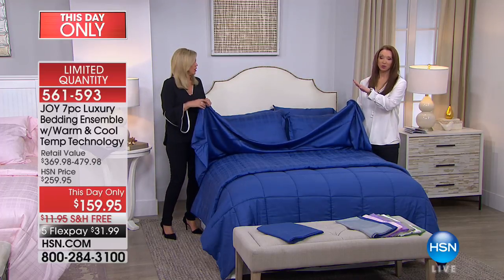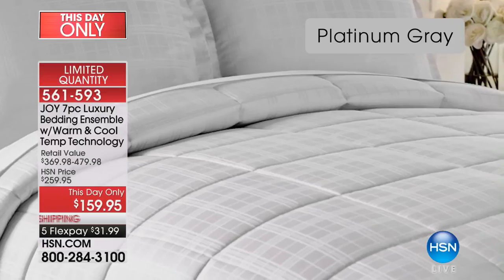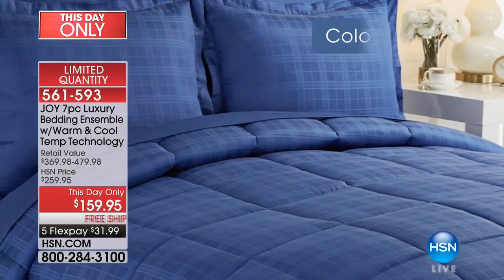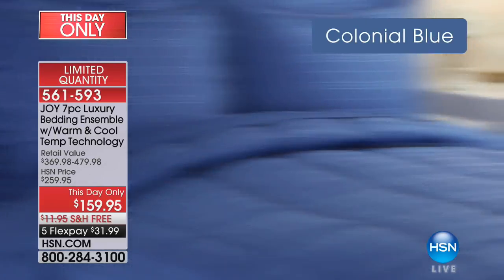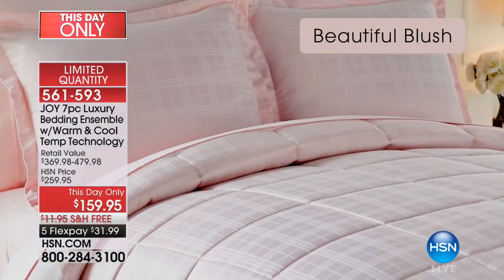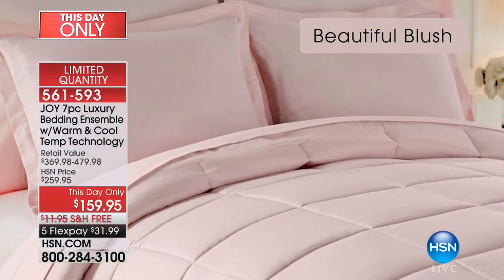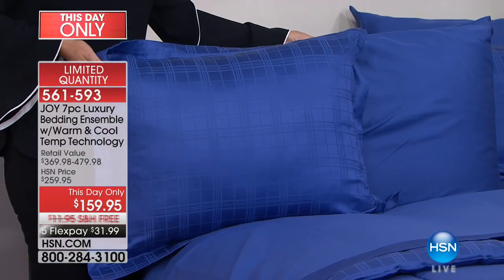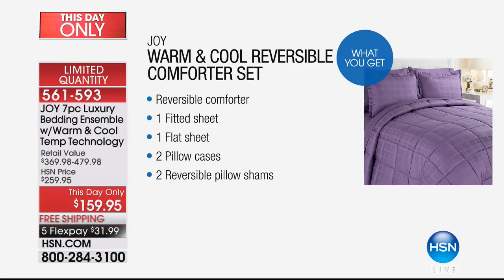Many of you are still getting the lilac and that beautiful amethyst. You really need to act on this. You're getting the two shams and the beautiful pillowcases — the entire bed set. The shams are normally sold separately, the comforter is sold separately. The comforter is washable, it's a down alternative, cooling and moisture wicking.